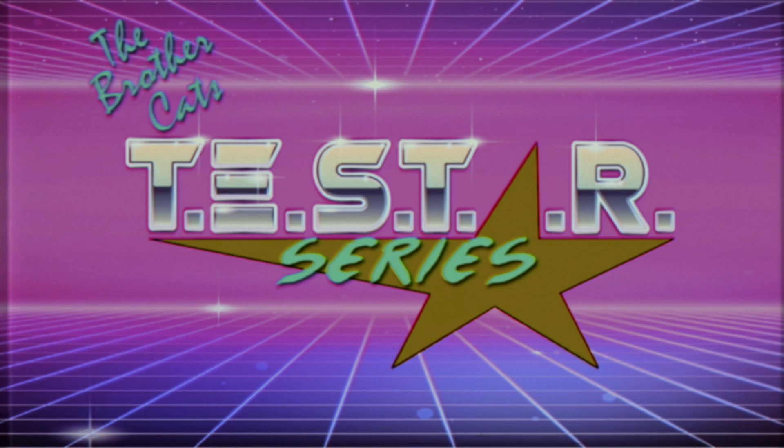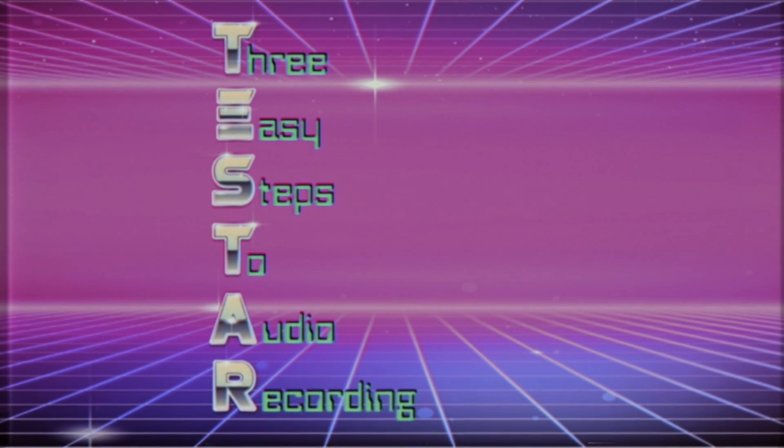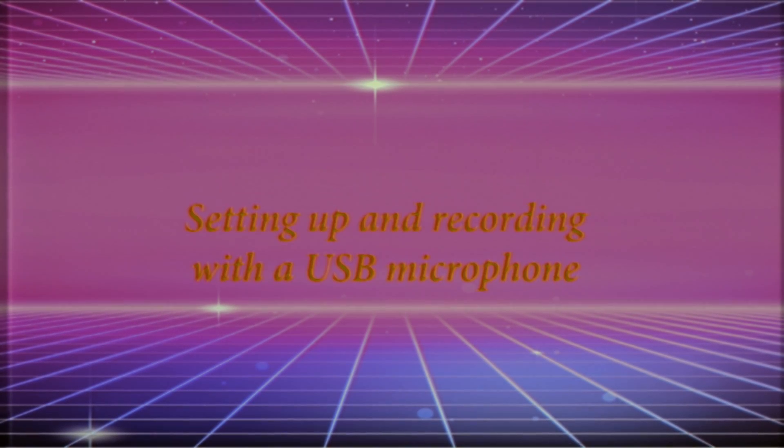The Brother Cats present the Testar Series, featuring their patented three easy steps to audio recording. Episode 1: Setting Up and Recording with a USB Microphone.